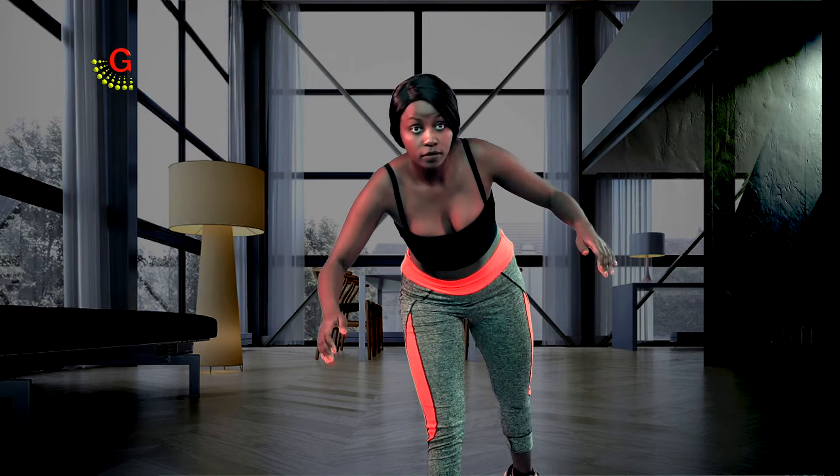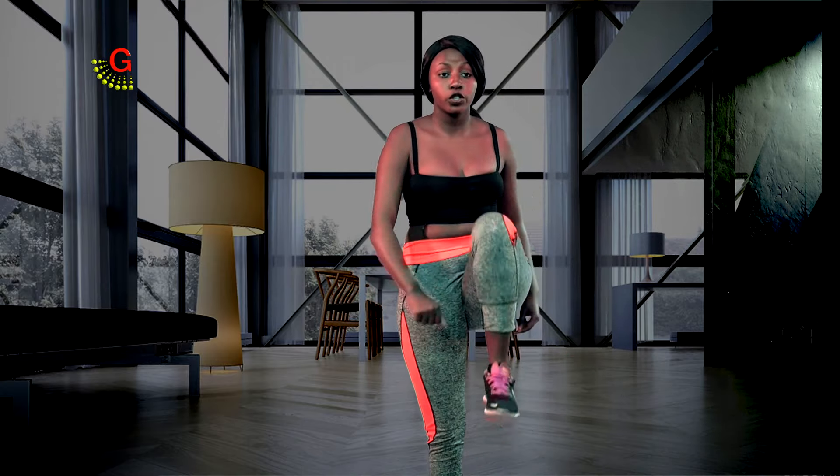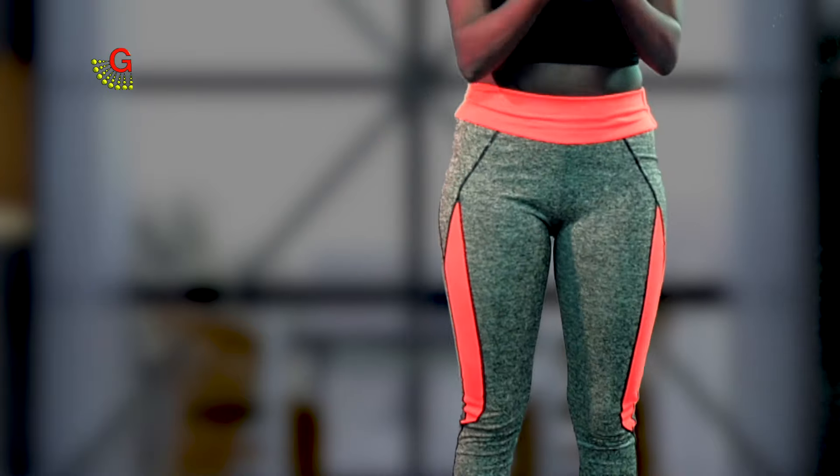You do the same onto the other leg. One, two, three, and last one. Always smile.